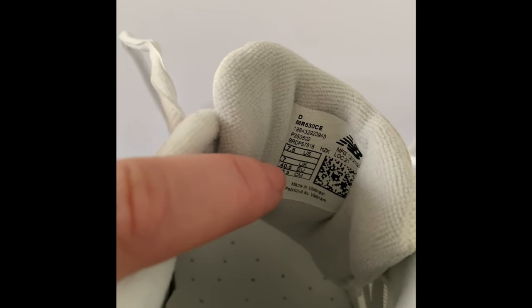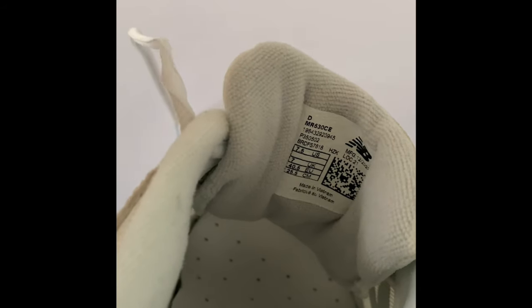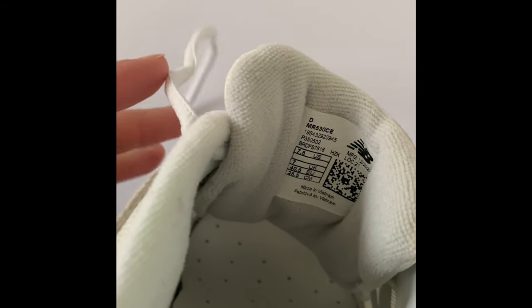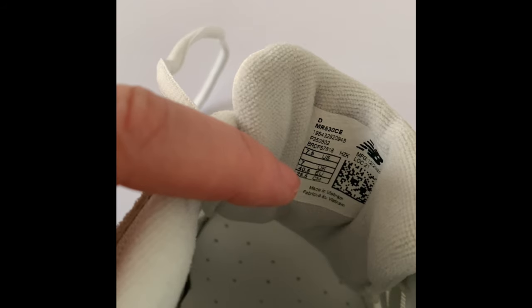The tag says this is a 40.5 euro, but this definitely fits like a 40 euro. So if you're ordering from a European website, be careful — you'd have to go half a size up.